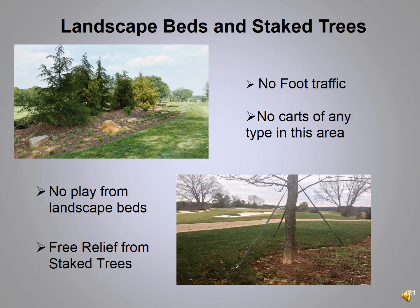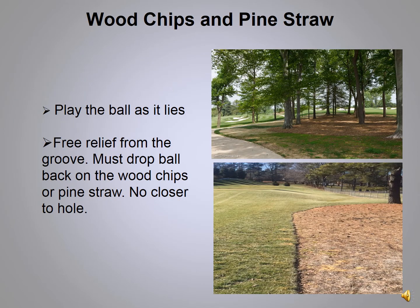Throughout the golf course you'll find landscape beds and staked trees. We do not want you going into any landscape beds. If your ball comes to rest in there, take your closest point of relief one club length, drop in the rough, and play on — no penalty, and no foot traffic or carts in that area. We've been replacing older trees with newer hardwoods, and many will be staked so the root ball can establish itself. You get relief from a staked tree for swing and stance — nearest point of relief, no closer to the hole, no penalty.